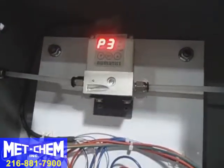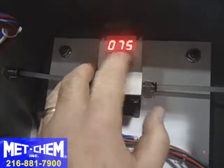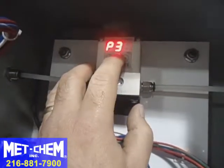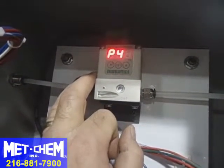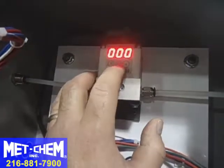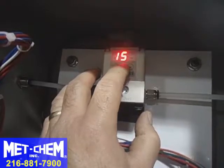Pressure three is set to 75 psi, and we can change that simply by hitting the up or down arrows — we can make it 76 or 78. Pressure four is set to 100 psi, which is the max pressure of the filter press. Let's press and hold to go back and restore that to 75 psi.